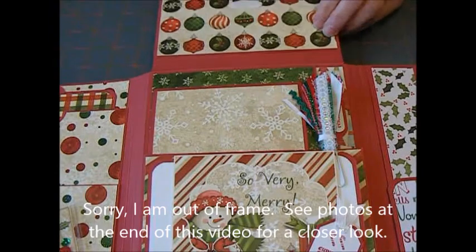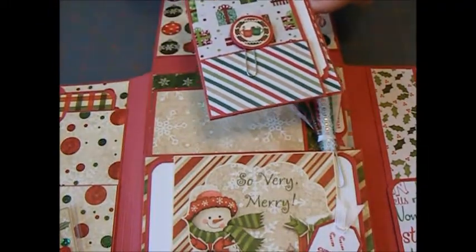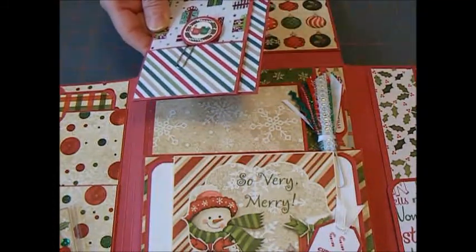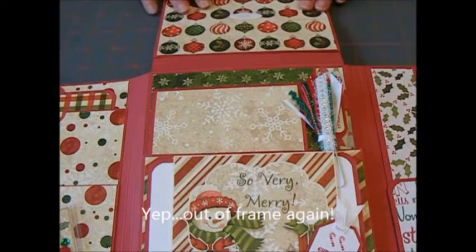And inside the pocket I have another insert. The insert has a paper clip that I made, and it also has tags in this pocket right here and a tag in the side pocket. And there's also a tag up at the top. So lots of extra cool spaces for that as well.